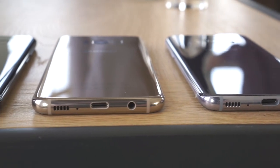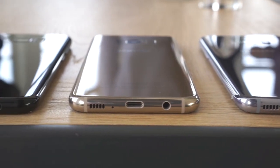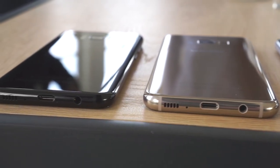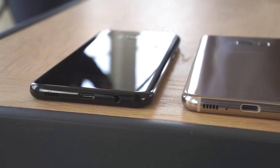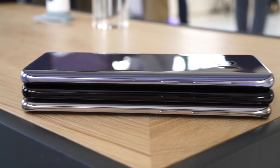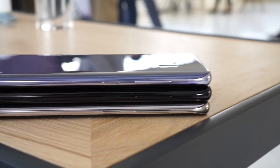First up is Midnight Black — the sexiest, sleekest, and stealthiest option by far. It's almost identical to the black Galaxy Note 7. The black metal frame and front bezel make the phone the most consistent looking of all the options, and the side buttons, camera, and fingerprint scanner on the back just melt into the inky blackness and virtually disappear.